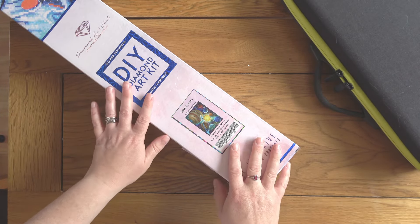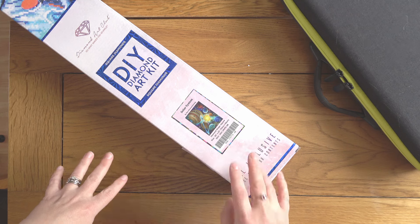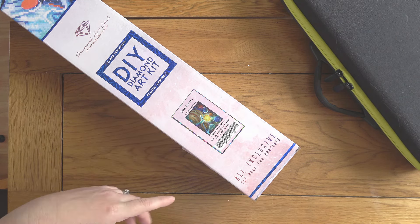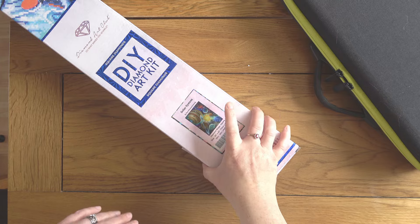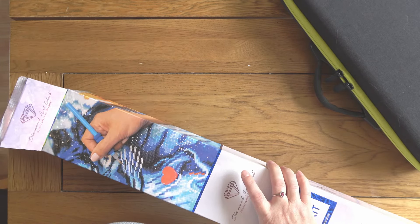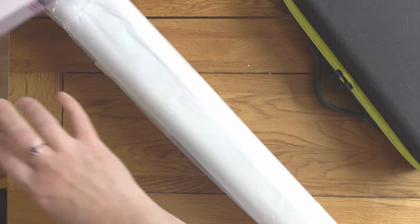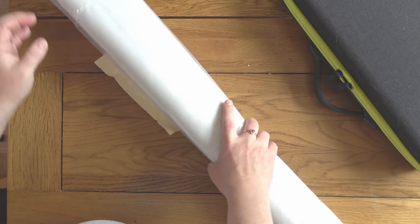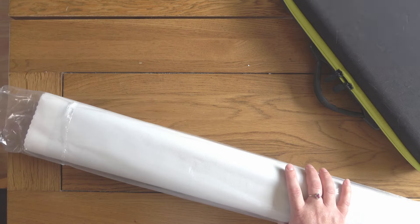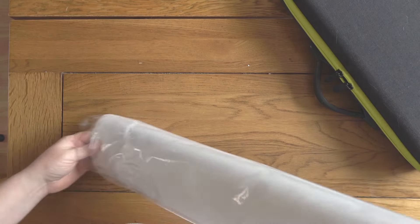It's a 76 by 56 centimeter painting, so sort of medium average size. I unboxed it after that anniversary sale a couple of years ago. If you want to see a full unboxing there is one there, but I'm not going to do that today because I just want to crack on and get it kitted up.